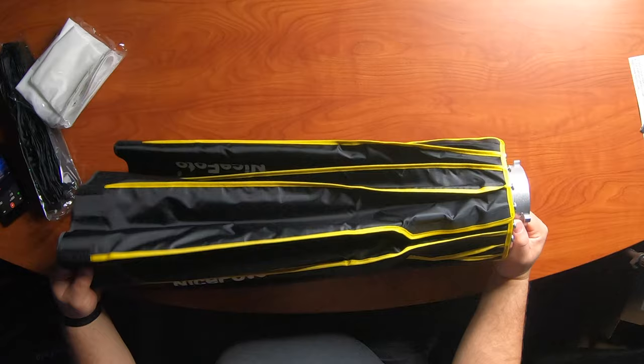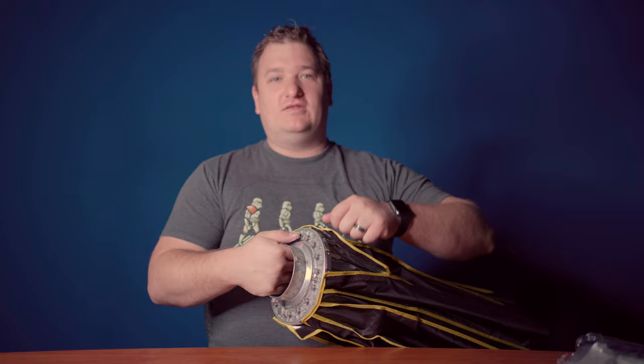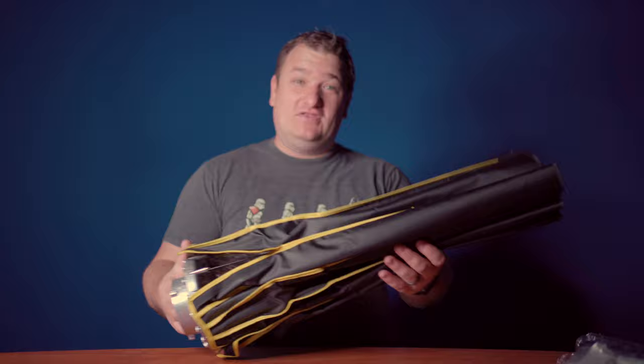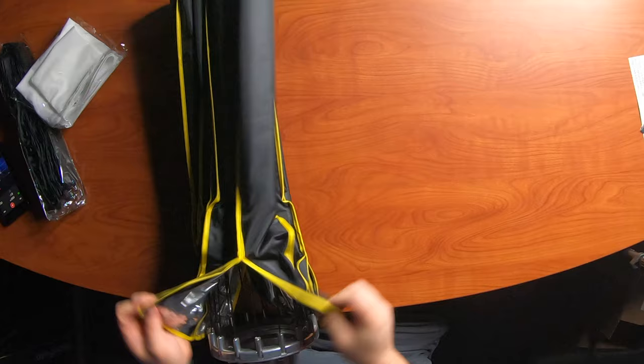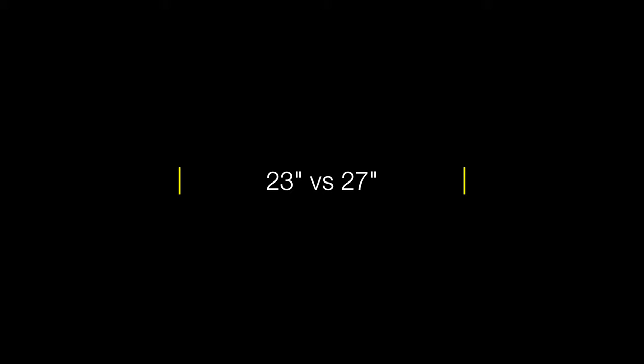Very similar, pretty much the same design. You've got a metal Bowens mount with all these little multi-pins. You have to expand it, and each pin snaps into place, and you just press the pin down to release it. It's a really easy system. My last video took me 29 seconds to expand the 23-incher. It also has some Velcro for easy access.